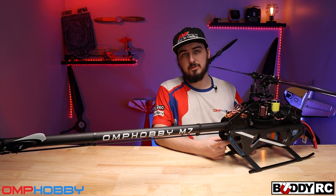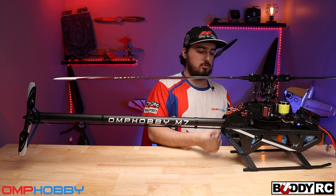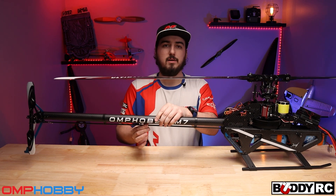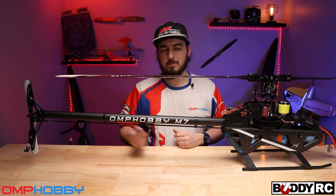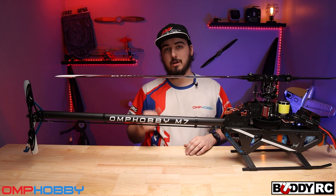I also love the concealed tail servo back here — I think that is awesome. It's kind of hard to see but I'll get close-ups. It's super easy to put in there and it's got a nice big push rod on it that won't bend while you're flying hard tail-happy maneuvers. Reversals and things like that are normally pretty hard on push rods, so it's great to see a really thick push rod for the tail.